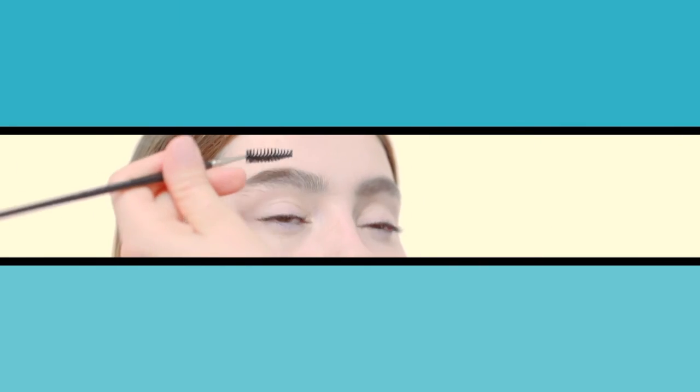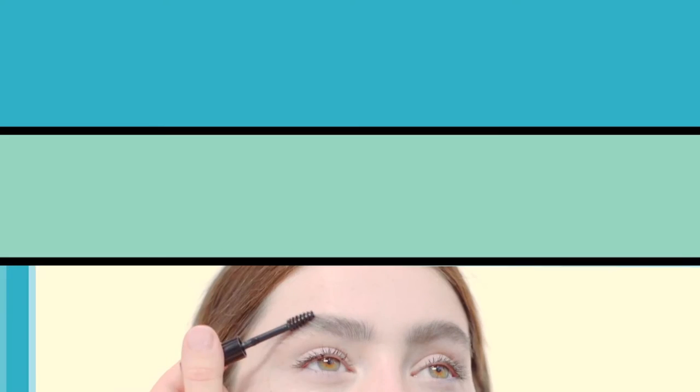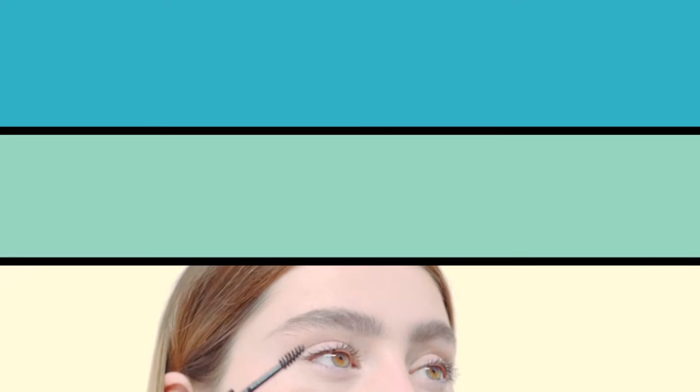Using an eyebrow comb just to soften any lines so they don't appear harsh. To complete Hannah's brow look I'm going to use Brow Coat, which is a great gel product that keeps your brows and any makeup you've put in them in place all day.